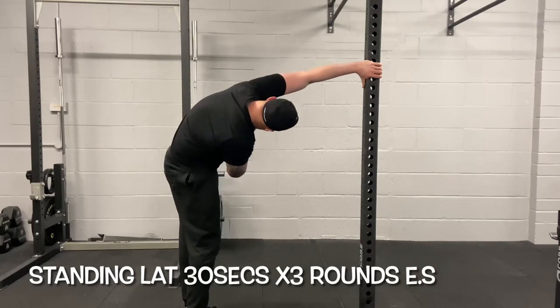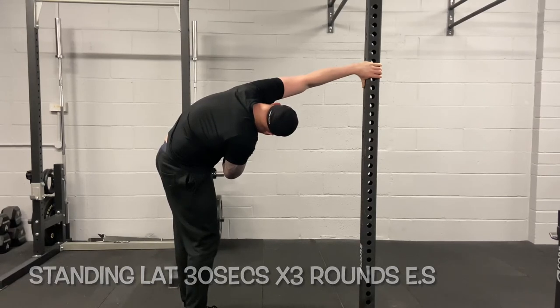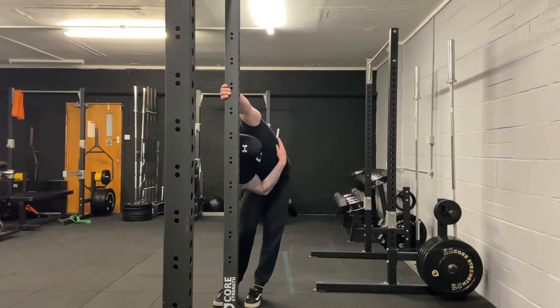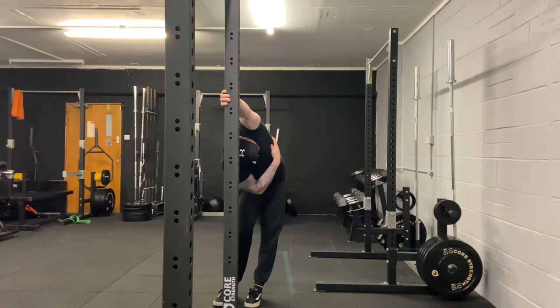One of my personal favorites is the lat stretch using a rig or door frame. As we do a lot of back exercises, lats get shortened, so we want to lengthen them. Put one hand on the rig or door frame, push your hips as close to the wall as possible, then rotate your body trying to get underneath your armpits. I'm working my left side — left hand on the outside of the rig, pushing hips out to the side and twisting my body for a good left lat stretch. Do three rounds each side at 30-second intervals.